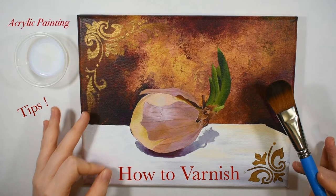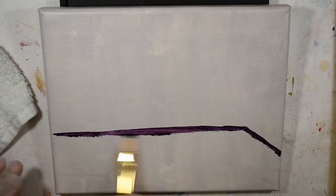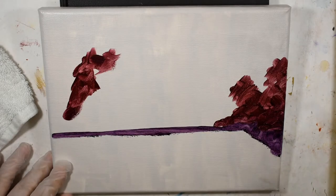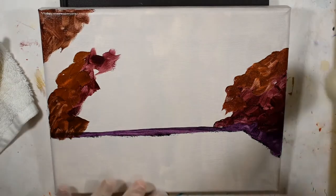If you recognize this painting, it's likely from that review video or my how-to-varnish-an-acrylic-painting video, which I'll leave linked up as well. I used this painting as part of a demonstration for that video, and in it I also share some tips on how to choose which acrylic varnish is right for you, so be sure to check that out.